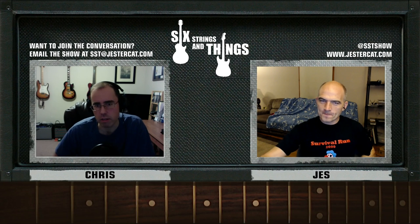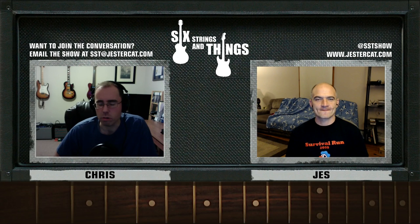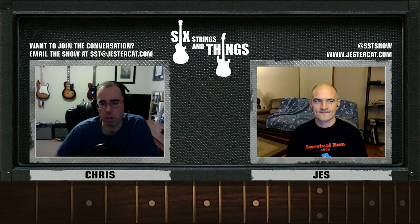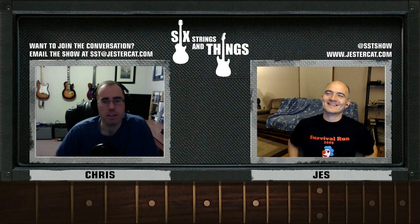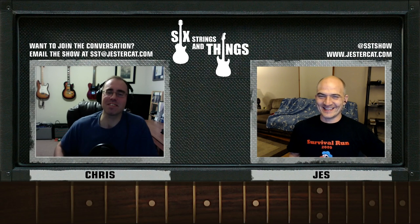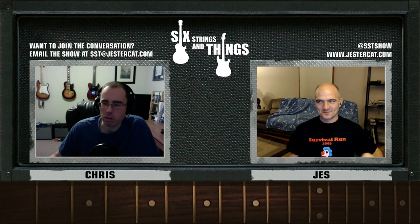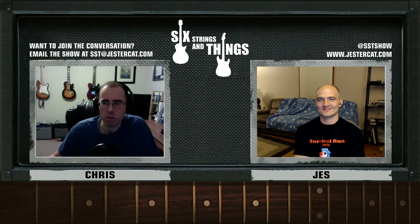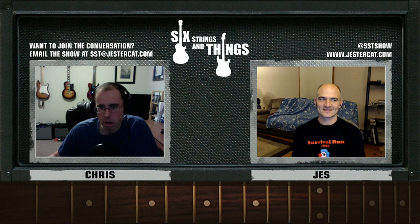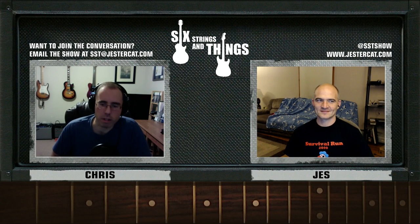I'm Chris. With me tonight is Jesse. Tonight we are going to try something different — more of a freeform show. As opposed to having a specific topic, Jesse and I are going to have a conversation about guitars. It's going to be like performance art. We'd love to get your feedback: would you rather listen to us chat, or chat about a particular subject? Please email us at sixstringsandthings@jestercat.com or tweet us at SSTShow. You can also leave comments below on YouTube, and don't forget to click that subscribe button.